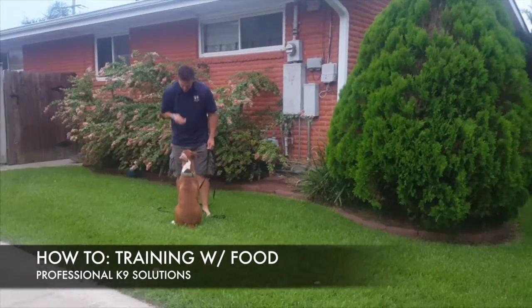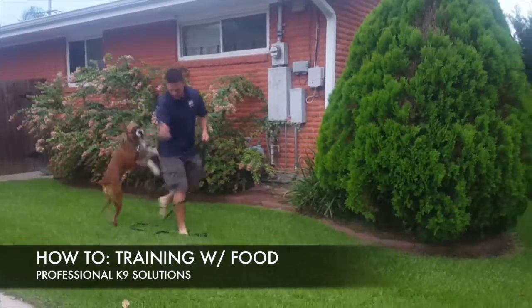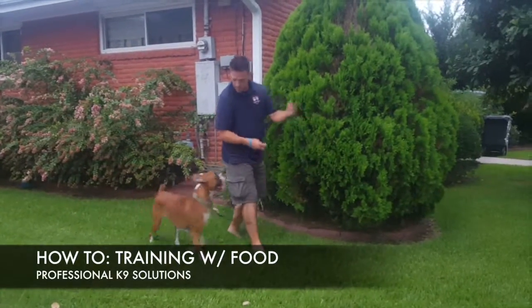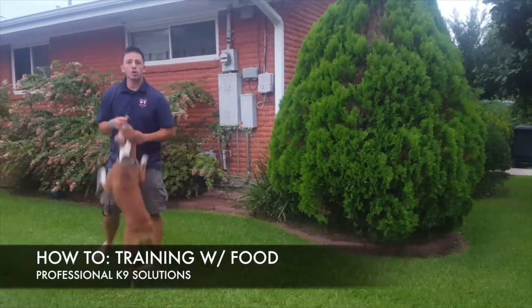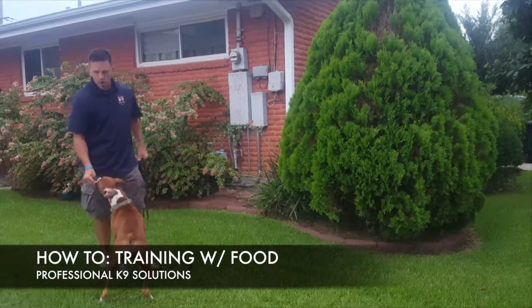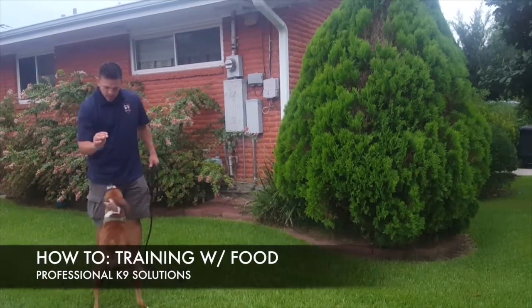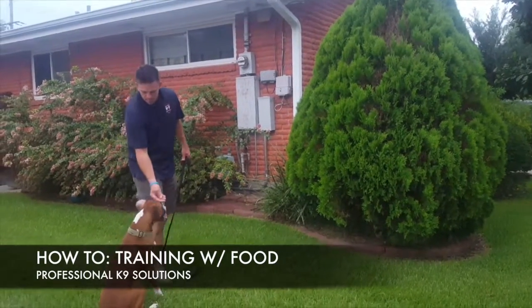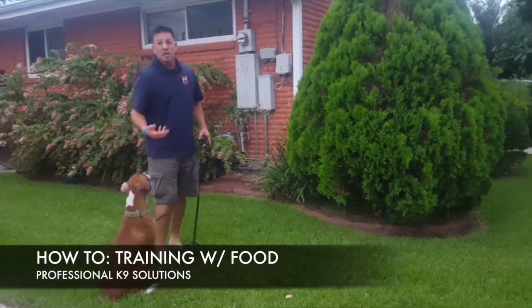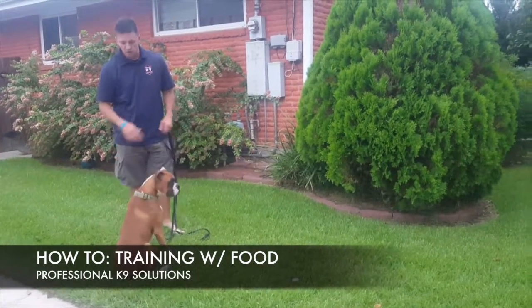As we continue to work, I'll give everybody updates. We'll also show the progression as we go from not only teaching her positions, but putting a name to them and also teaching the stay portion — without an actual command. I'll teach the stay by using the food itself.